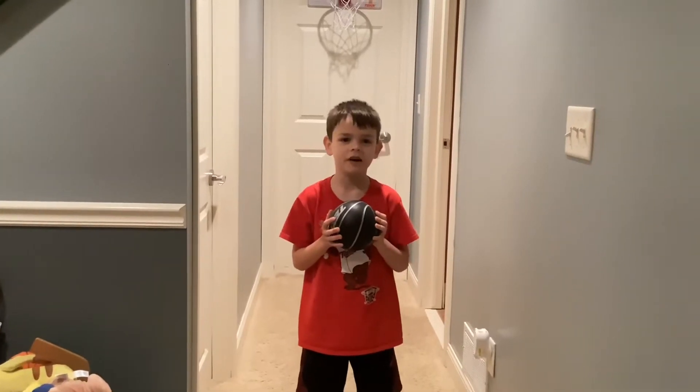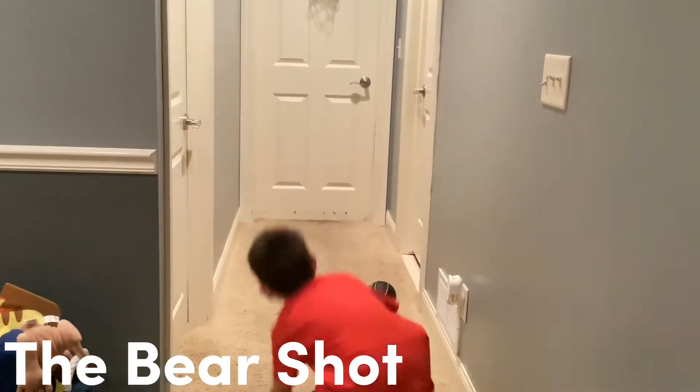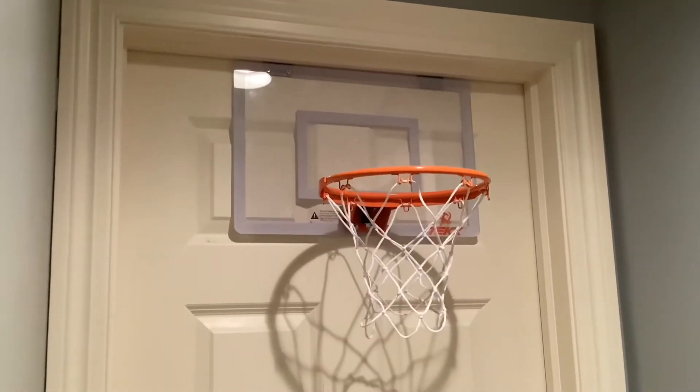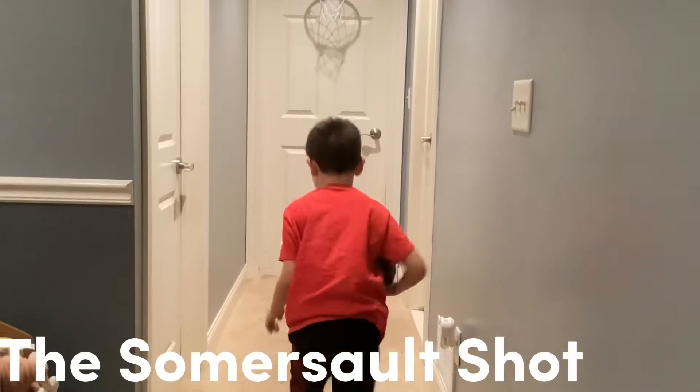Hey guys, this is part 5 of basketball trick shots. This is the bear shot. This is the somersault shot.